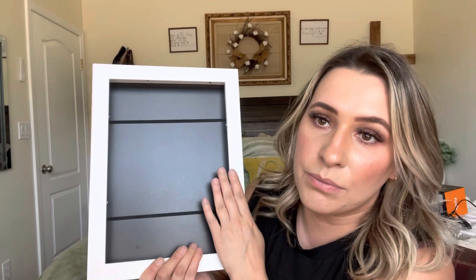Hey everyone, welcome back to my channel. My name is Ralane. Today I'm going to be reviewing this picture frame right here. Let's go ahead and get right into this.